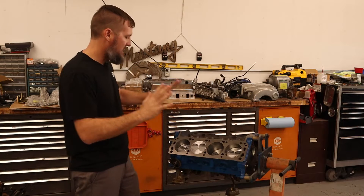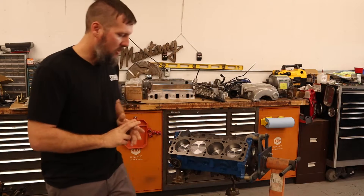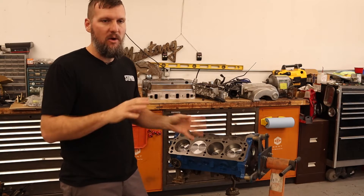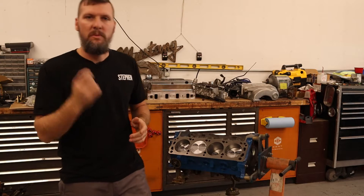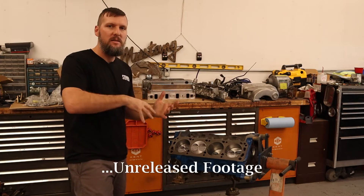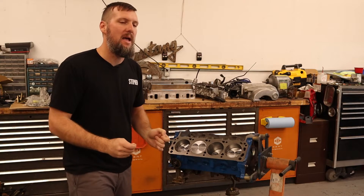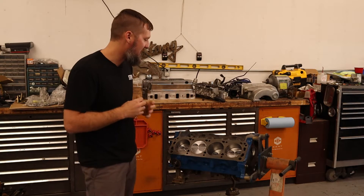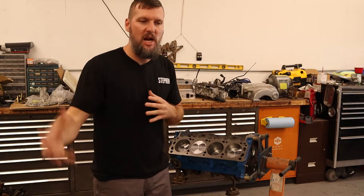I need to get this engine all reassembled and I'm going to be doing a few tweaks. I want to put a baffle system into the stock oil pan — just weld in some plates to help with oil slosh. I also want to change the ignition system from a distributor to a distributorless system. That was the plan last off-season but I didn't get it completed in time. Hopefully this off-season I'll get that done, and I'll cover those changes in a future video.